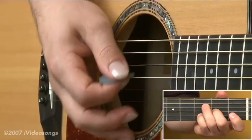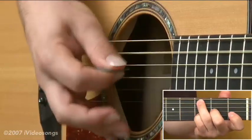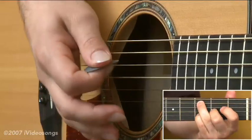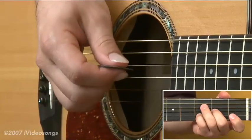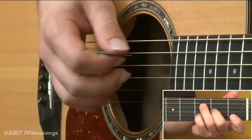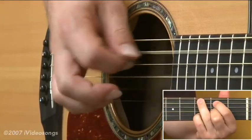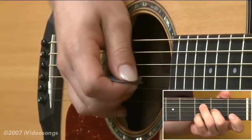If I try to execute this passage with just my pick, it's possible, but it is a bit of a pain having to jump the pick around so much. You'll notice it's kind of hard to be accurate hitting those two strings by themselves, and those notes get kind of washed together as the pick goes through both of them. If I apply hybrid picking — picking just the bass notes and using my fingers on the chord tones — I can get a little bit more definition and separate these two notes while also giving them a little bit of accenting.